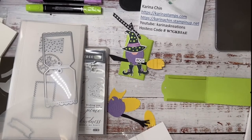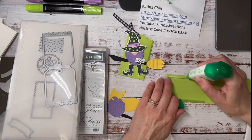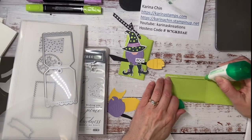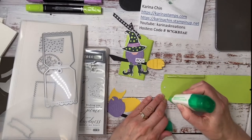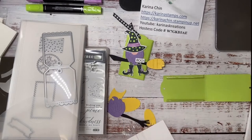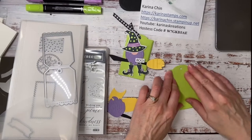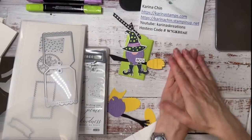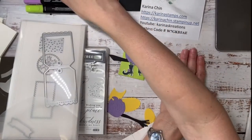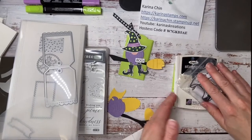And then I'm just going to get my liquid glue. You can use any kind of adhesive — stamp and seal, tear and tape adhesive. I'm really good at using my green glue. And then I'm just going to close it up, stick that down for a minute. Now let's put a block or something heavy on there. That's not that heavy but good enough.